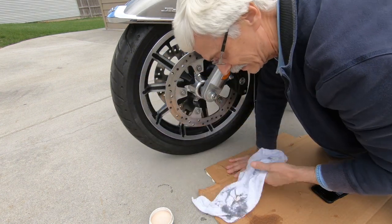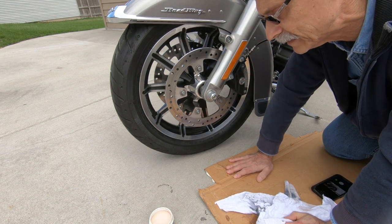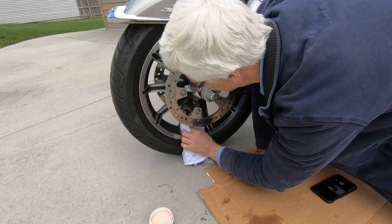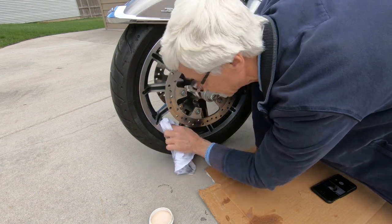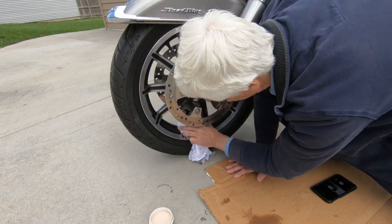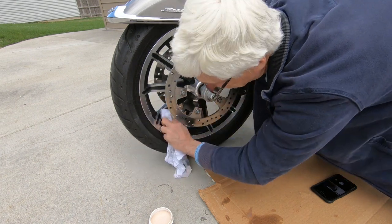I do this depending on how much I ride — probably every 500 miles or so. I don't use the wheel spray every time I wash my bike, but I do hose off the wheels to try to get any brake dust that may have fallen on them.